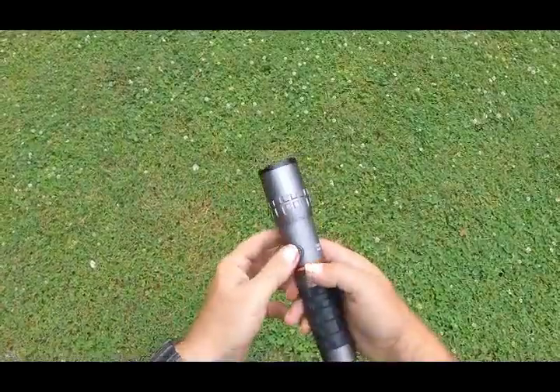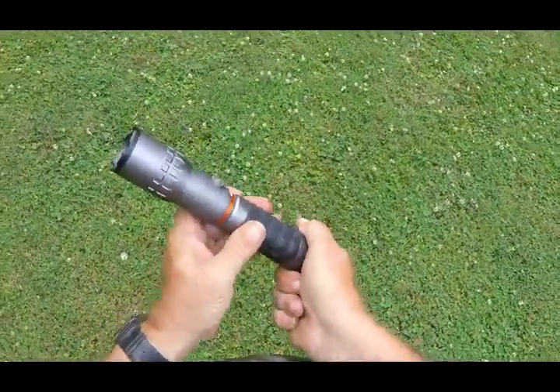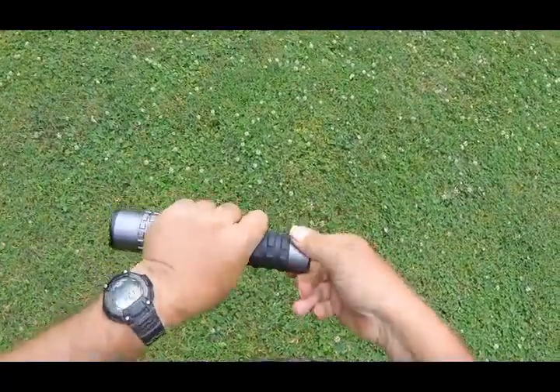The flashlight head is the same way, but it does have memory on it. It's got a little end on it here, and it's got the magnet.